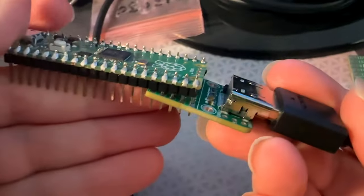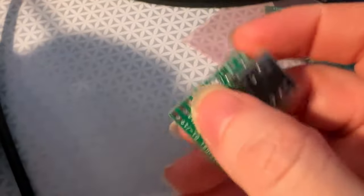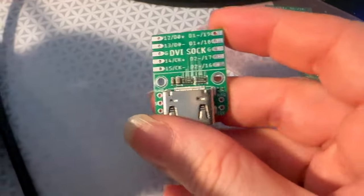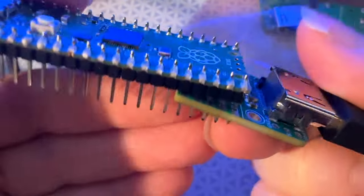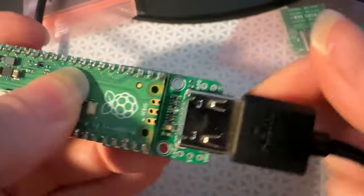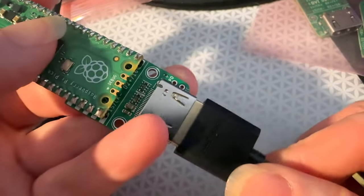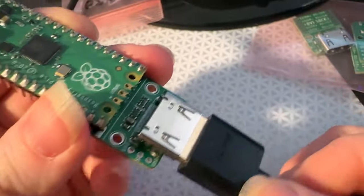I'm holding this in a kind of non-solder style, just press-fitting it, but this is what we call a DVI sock. It's based off of a design by the Raspberry Pi Foundation for Pico boards, and it fits on the bottom like this — normally you would solder it in place, and it extends out and gives you a DVI output.